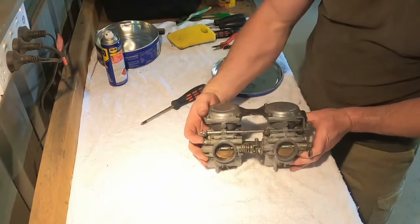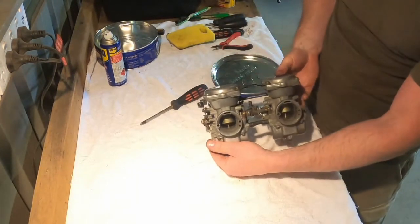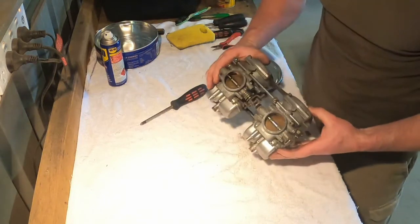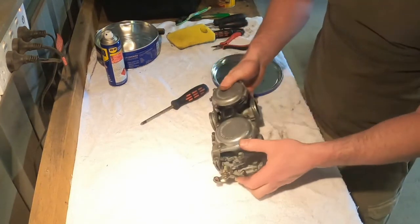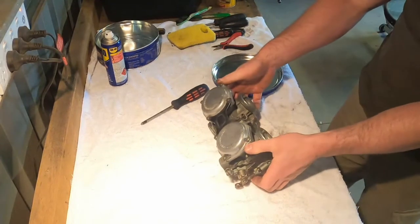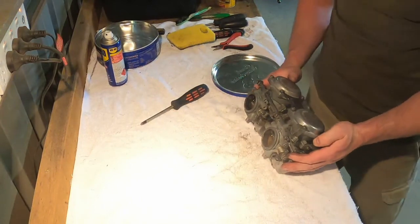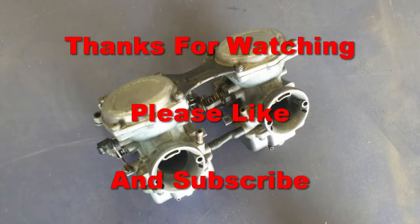And there you have it — basic disassembly and cleaning of the carbs on the XS650. As always, if you like what you've seen please like and subscribe, and I'll see you in the next video.